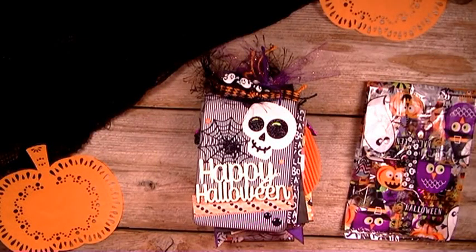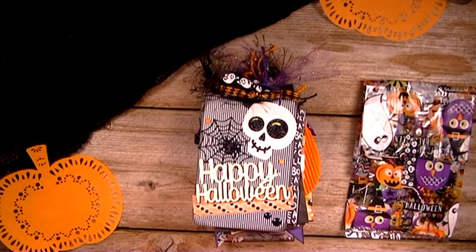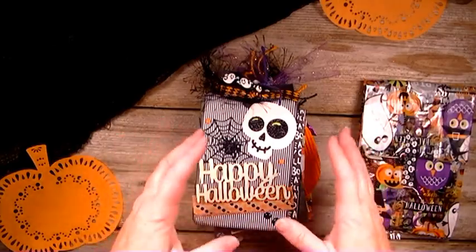Hi there, I'm back again. I have another project to share with you. This is a Halloween tag album that I created and it is for a swap partner on the Facebook Swap It page. So I just wanted to share it with you all and show you what I created. So let's just get started.